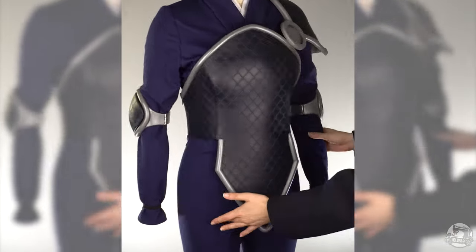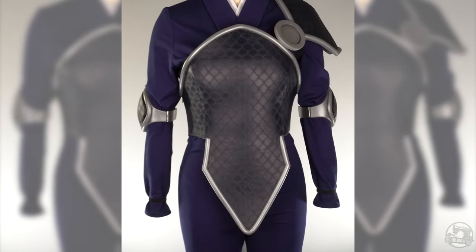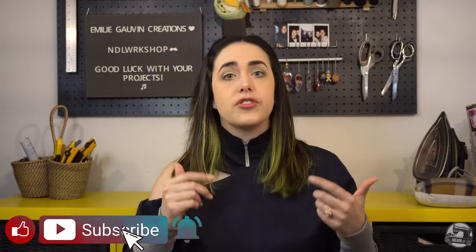And with that, ladies and gentlemen, we are done! Hope this video tutorial was helpful. If you have any questions, as always leave them in the comments section below. If you like this kind of content, give it a big thumbs up, subscribe, and ring the bell to be notified of all our upcoming tutorials. Follow us on Facebook, Instagram, and Twitter for content you won't see on YouTube. Until next time, good luck with your projects — bye-bye!